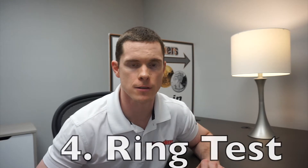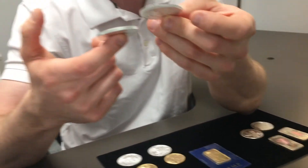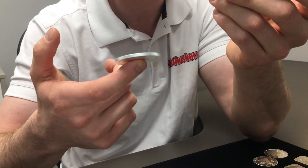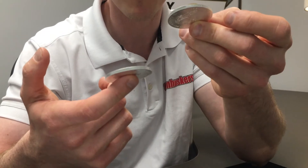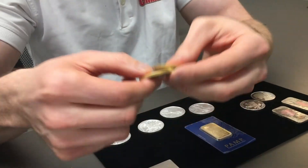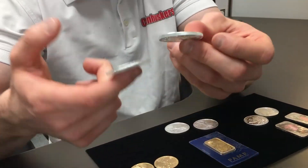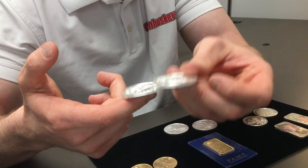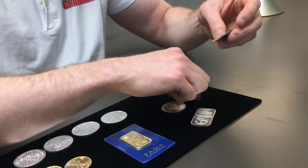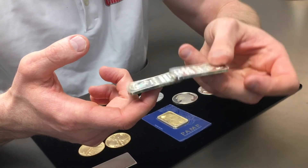This is the fourth test — we're going to do a ring test. Starting out with the silver eagles: take an eagle, hold it up, and just slightly ping it on the other one. See how you get a distinct ring. If it's not silver, you'll get like a thud sound — even with gold, you want a nice ring. We'll do gold eagles, then some silver rounds. Here are the ones that did not get a read — take a couple bars together. See how we just get a thud sound, we're not getting that nice ring.